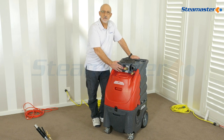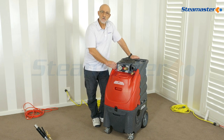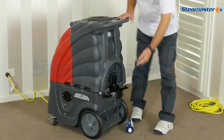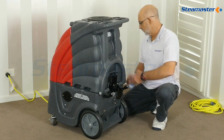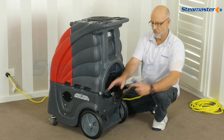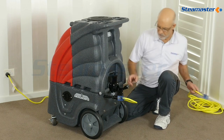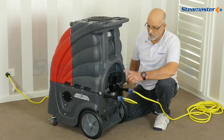Because you've got the built-in heater it'll have two power cords on the back here. So we've got two power cords that plug in here — there's one, there's the other.